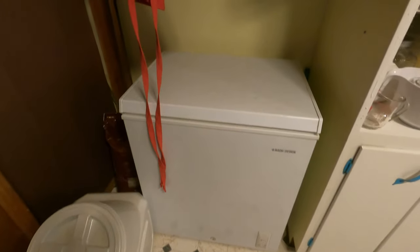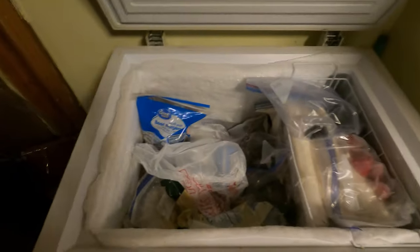I have fallen behind on defrosting my chest freezer. It is getting so much ice buildup around the top edges that it doesn't want to seal when I close it, so I can't put it off any longer. It's time to defrost. I haven't defrosted it since we moved here over a year ago, so I'm going to show you how I do this quickly.